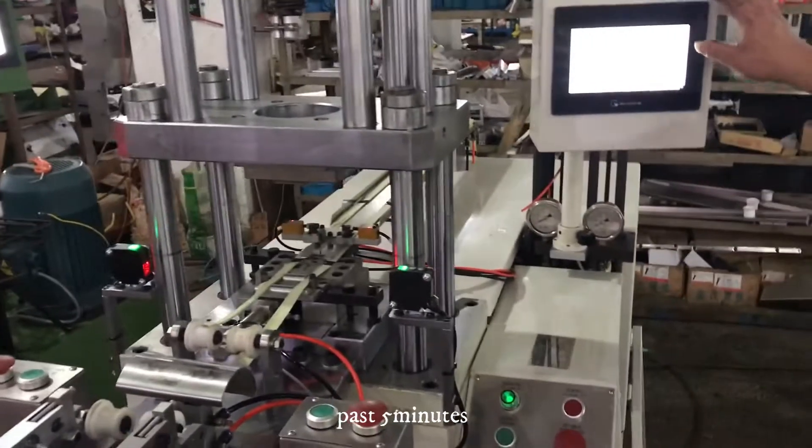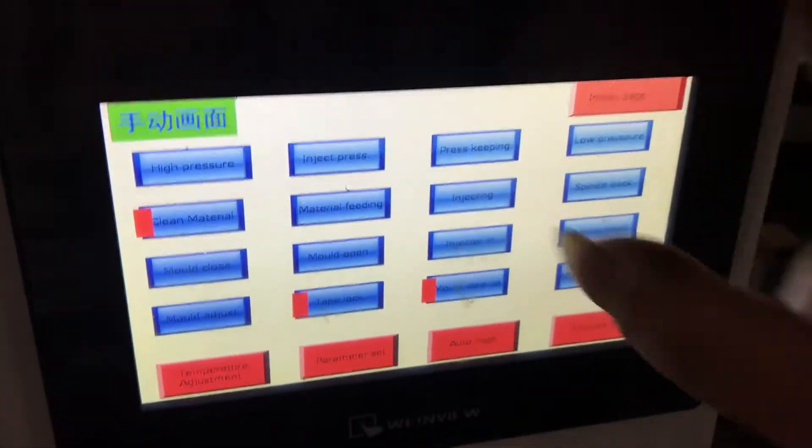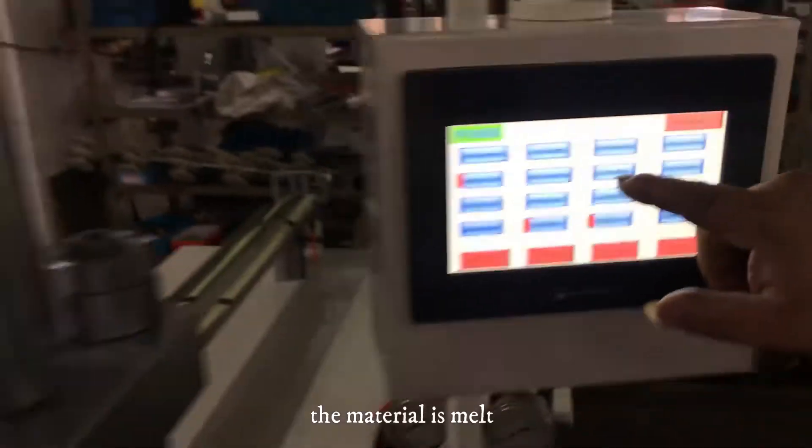Around the past five minutes the temperature turned. The material is melted. You can adjust the temperature here.